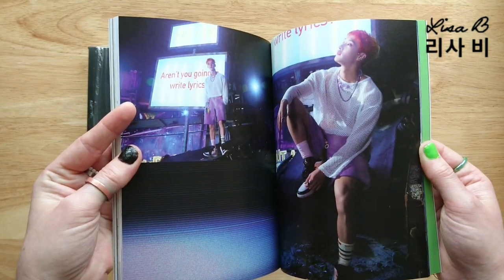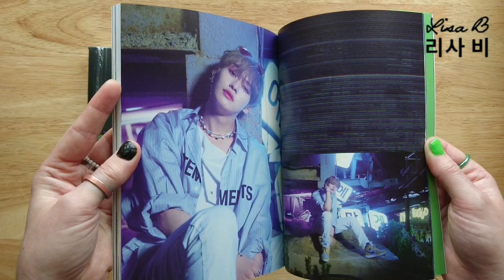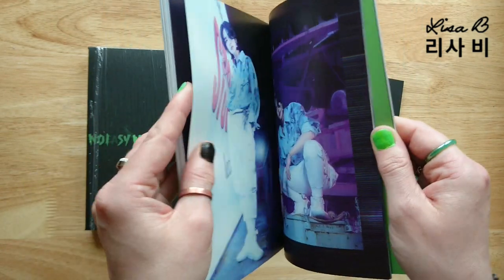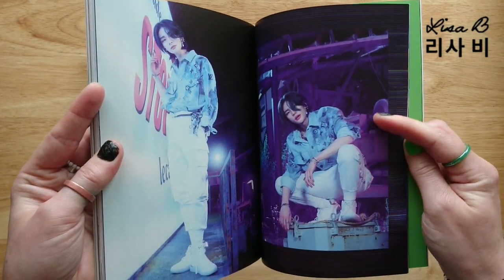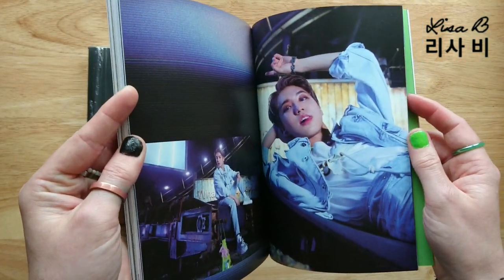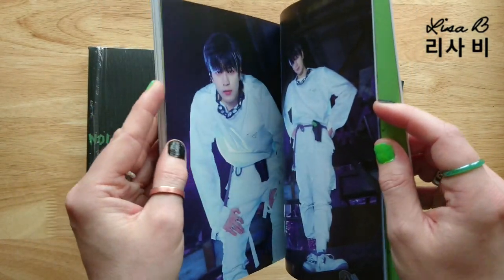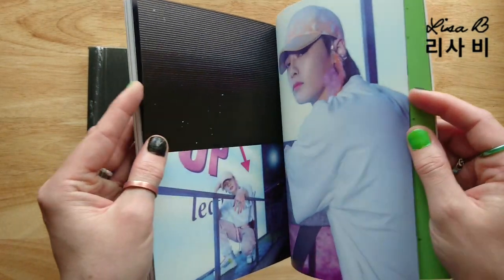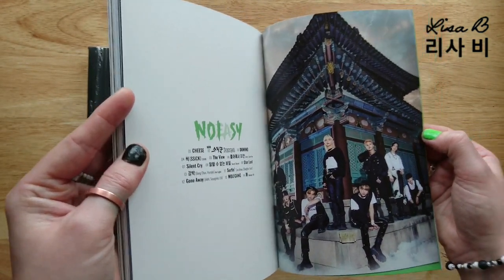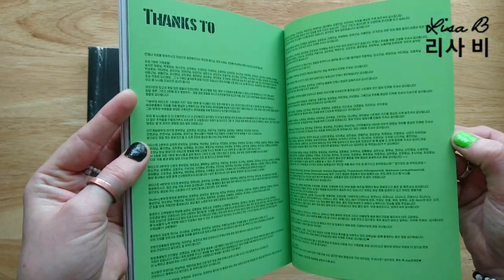And then we have another theme here - blue. It says 'aren't you going to write lyrics?' Hyunjin - this picture on the right I've actually drawn that before. You'll probably find it if you go back through my videos. I do art as well, just in case you didn't know - not just unboxings. I sing covers too, so I do all sorts of things on my channel, please subscribe.